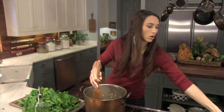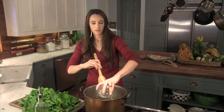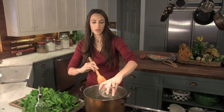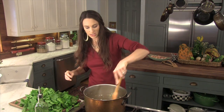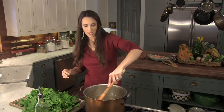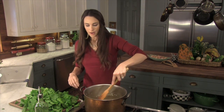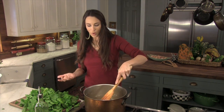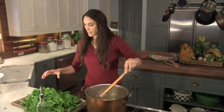I'm going to go ahead and add my garlic. I love garlic and I especially love it in turnip greens and collards, kale, venison, duck, pheasant, quail — everything goes great with greens. Now I'm going to start adding my greens in.